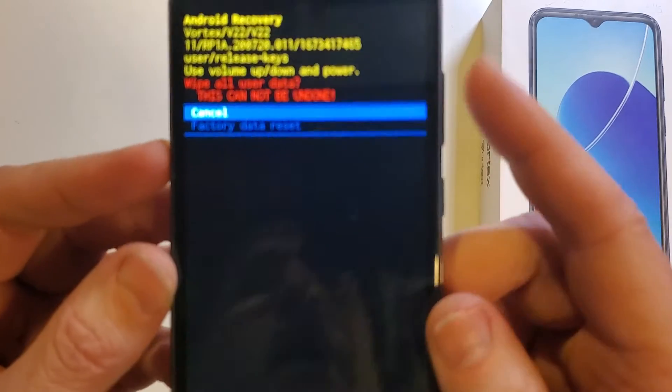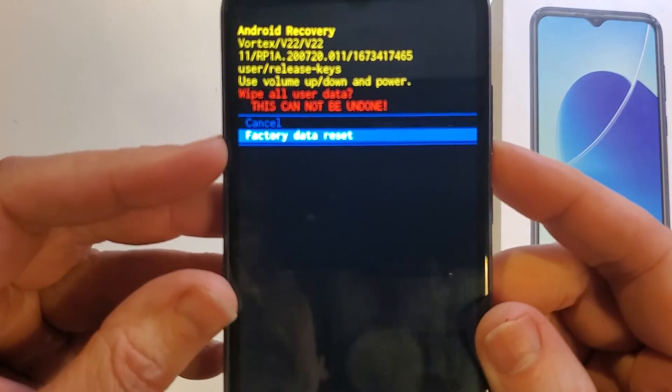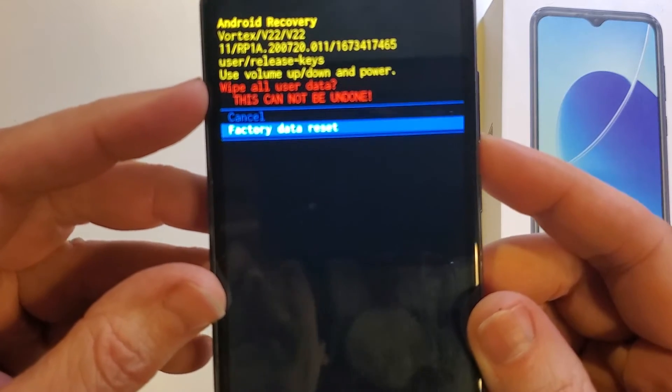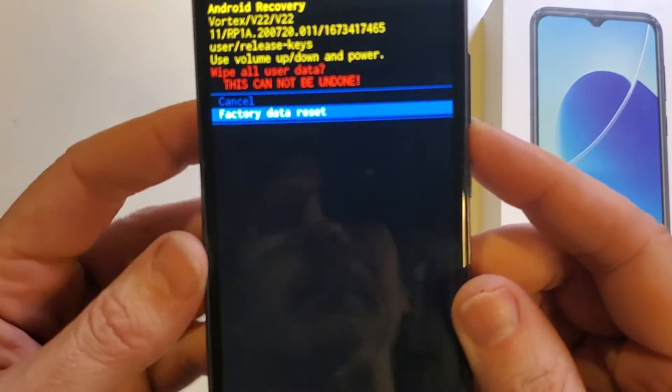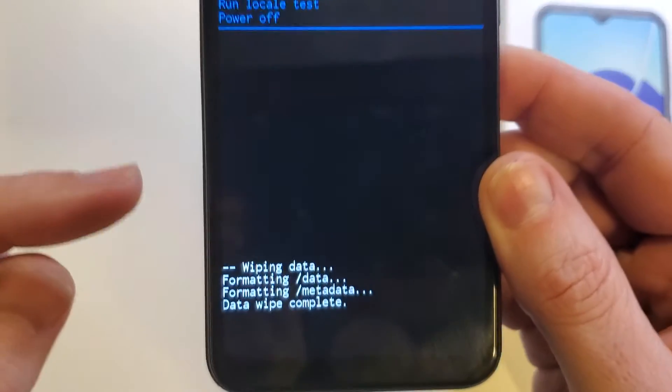Press OK with the power button. It asks you to confirm — use the volume key to scroll down to factory data reset. This will wipe all user data and cannot be undone. Press power for OK. Then look down here to make sure the data wipe is complete.